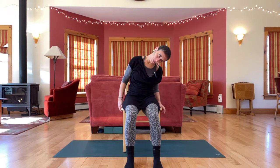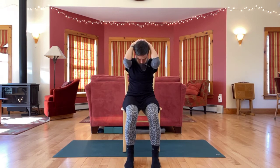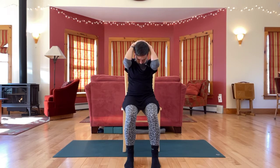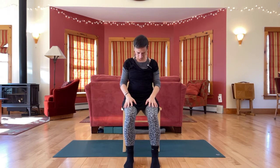The next time your chin is to your chest, stay there. Interlace your fingers behind your head and let your arms hang down so the weight of the arms is resting on the back of the head, lengthening the back of the neck. Then drop the arms and let the head float back up.